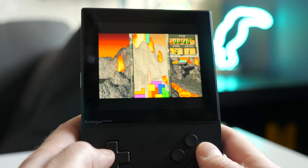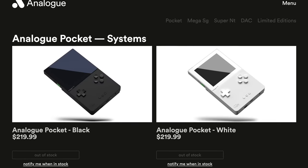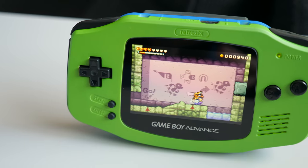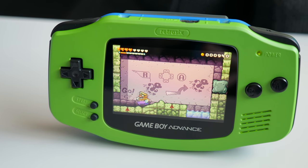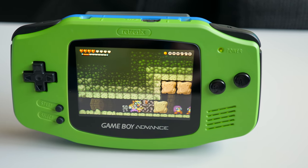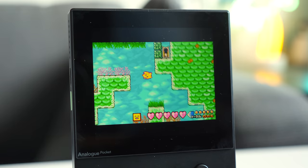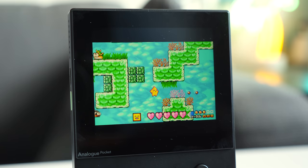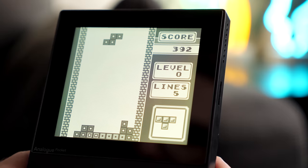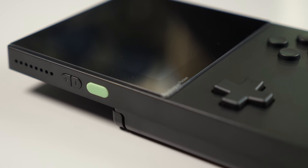Thankfully, the value equation is very different for the console itself. At $220 US, even with just what it's capable of out of the box, it's a compelling package. One could easily spend $100 modding a single Game Boy console to offer better screen quality and sound, but then you'd still be stuck with the limitations of that system. With the inevitable custom firmware and ROM file support, Pocket will be far more than just a Game Boy, and not even limited to handheld systems either. Having access to a variety of retro gaming platforms on hardware like this is very exciting, and certainly explains the eager anticipation surrounding its launch.